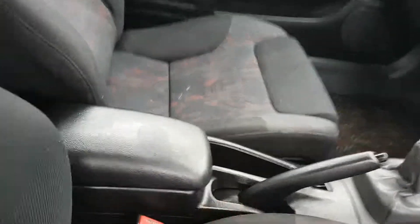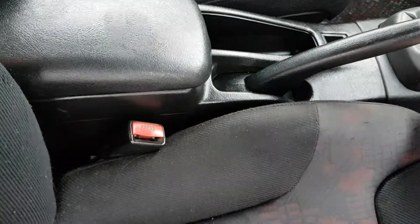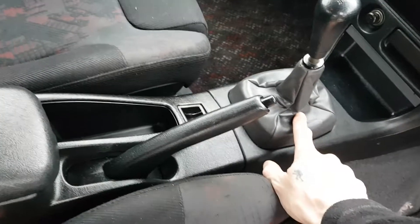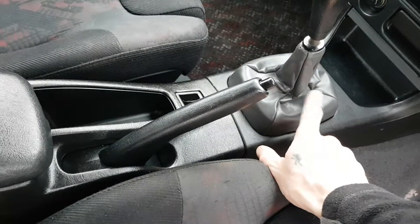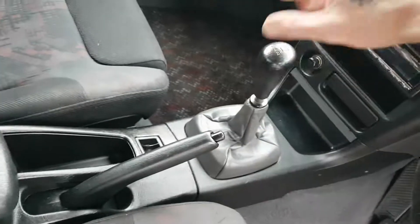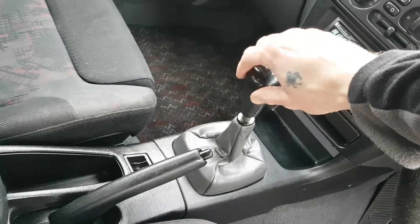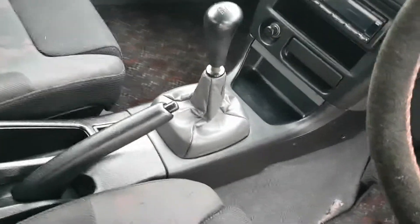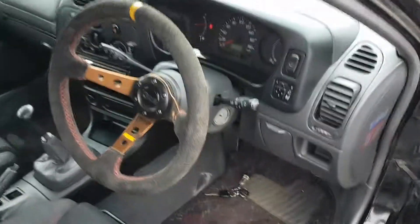With the interior, obviously the door cards all stayed the same. On the dash I had a black one but I changed it. I changed the handbrake to a black one, changed the center console here. The only thing I kept from the other one was this gaiter here because the black one was all damaged and I didn't fancy putting it in. I do like this — it's smaller than the normal original ones and it just gives a nicer feel.